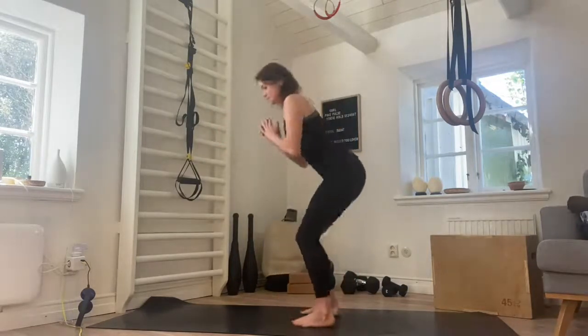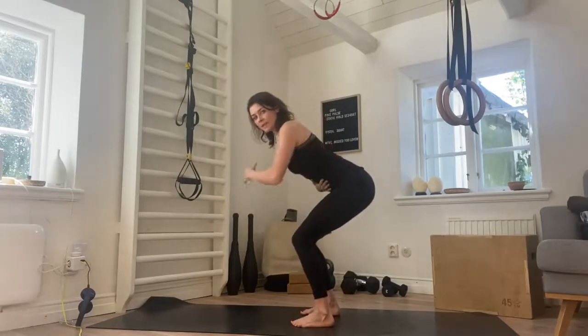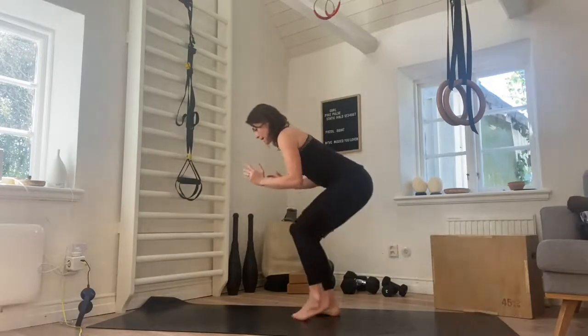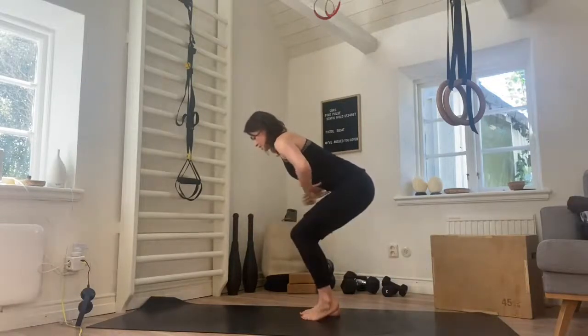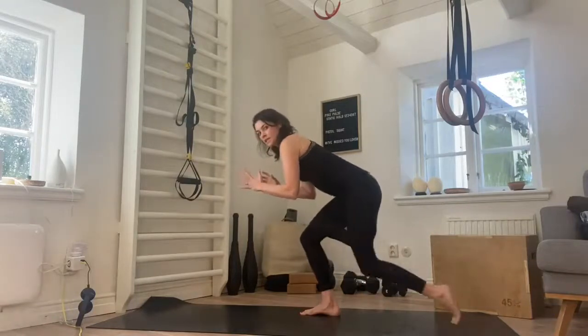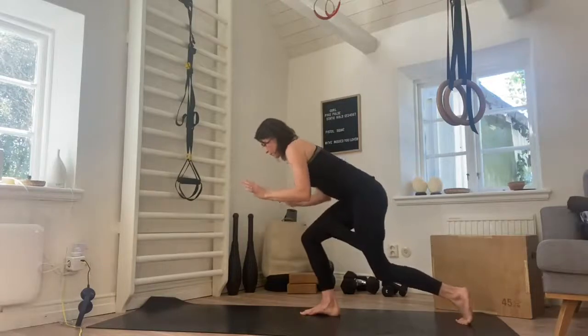Come side on. Bend both knees, we're coming low, we're staying low. Nice flat back, tummy in. We're coming into a tap back — tap the leg back and in, tap it back and in. We're looking down at the floor, tummy's engaged. That front leg is doing the work, it's staying in this squat position. We tap back. We've got five more.